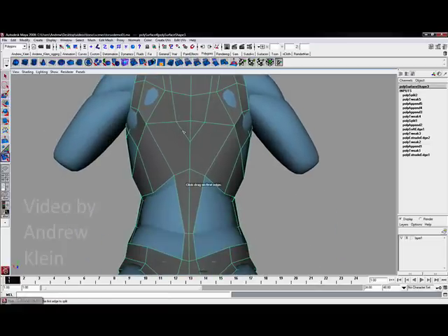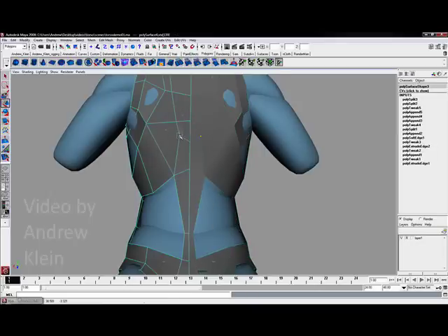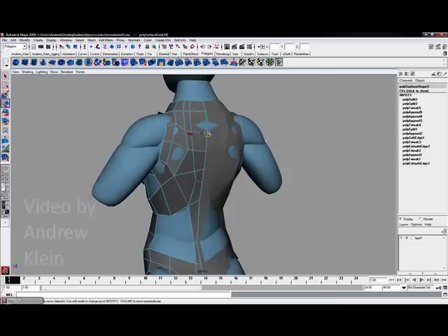Just as before, I will take my triangle and split it from corner to edge to really break up the selection and pull it out just a little bit at the bottom so it becomes more rounded.